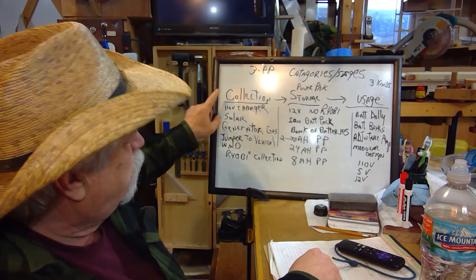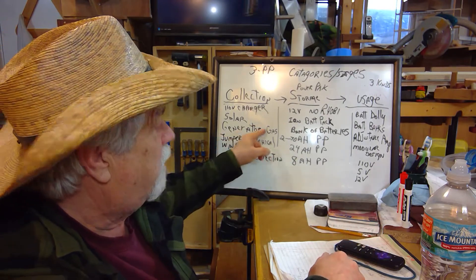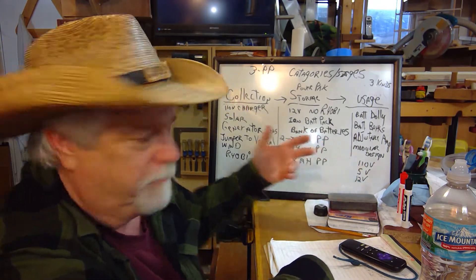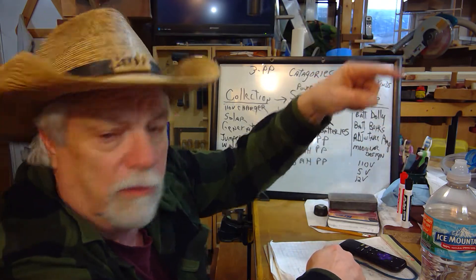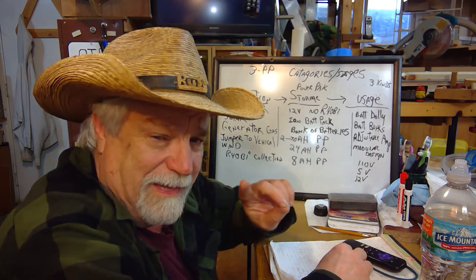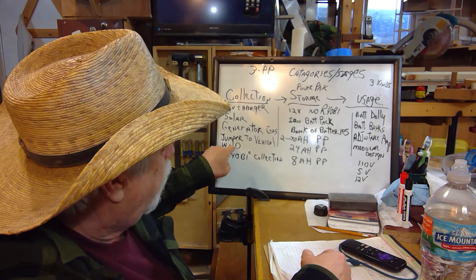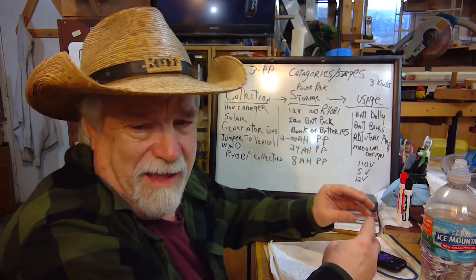The key on collection is using multiple methods so you can replenish when you don't have grid power. You can use a 110-volt charger to charge your batteries back up. Solar works, but only during the day. A gas generator works really well — my idea is to turn it on and off rather than let it run constantly, so you can afford to use it on a long-term basis. You could also use jumper cables off your vehicle, hook it up, start the car, and let it charge for an hour. You could even add wind power as another source.